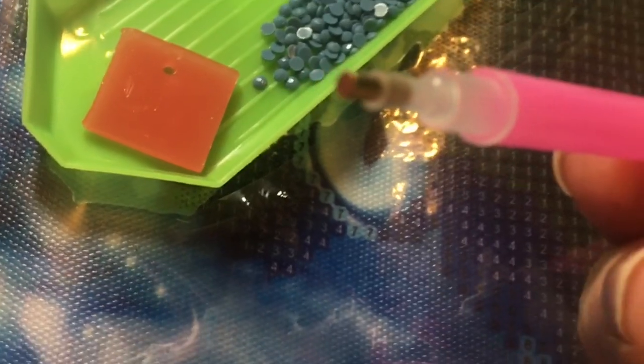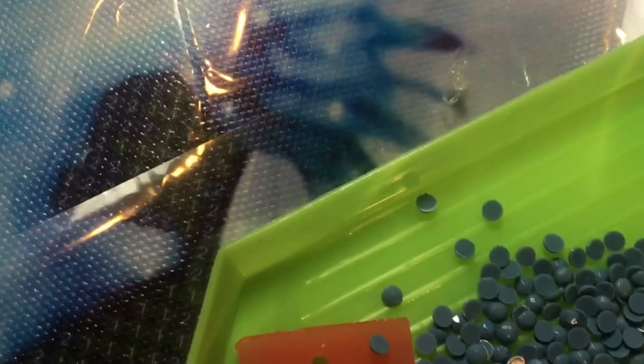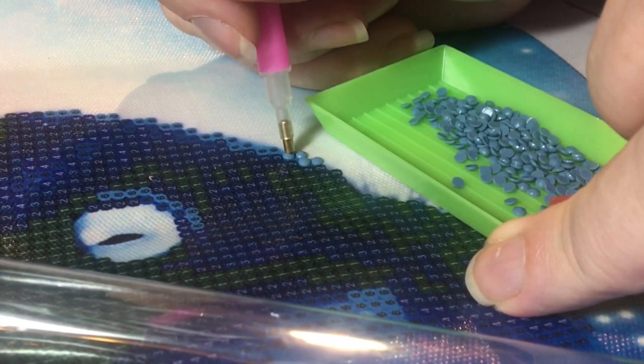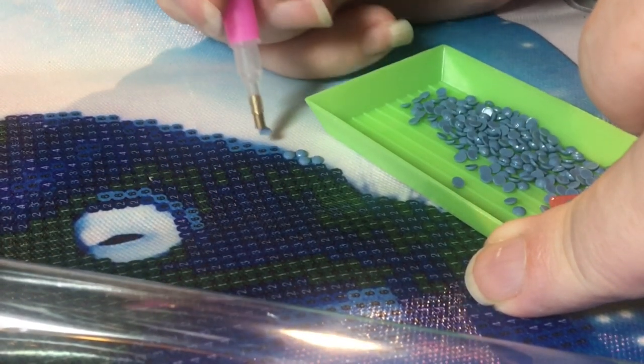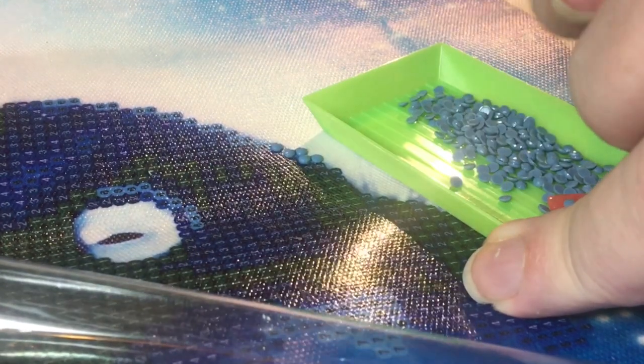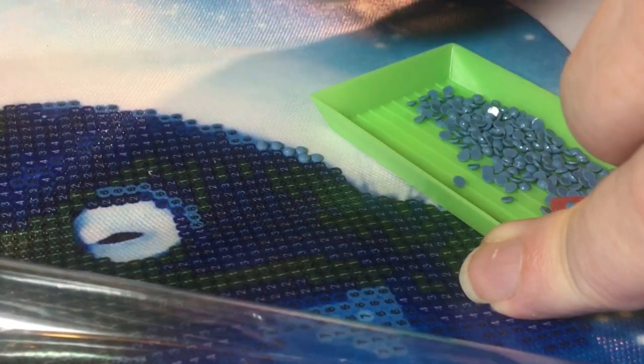Then place the picker in there — it pulls out a little chunk. You want to straighten them in the tray because you need them with the ridged, little domed side up. Sometimes these ones come as squares — the bigger one I'm working on at the moment has square beads — but this one is a round one, so it's a bit different for me to work with.